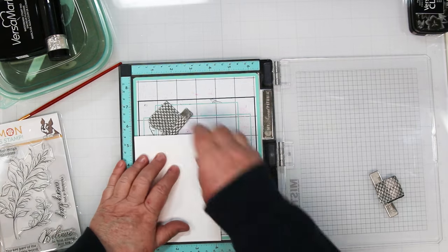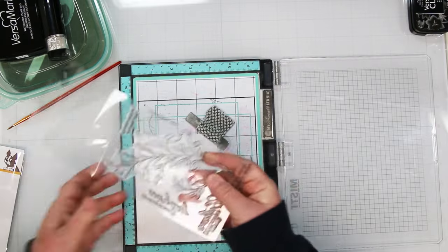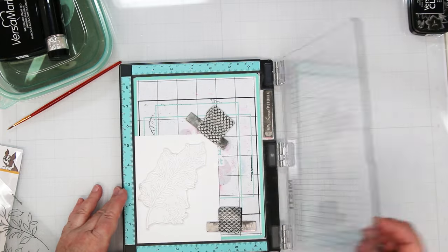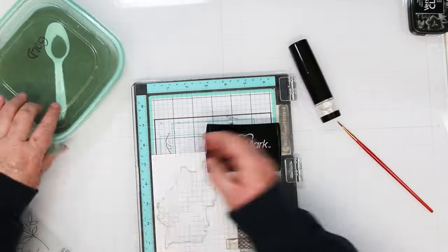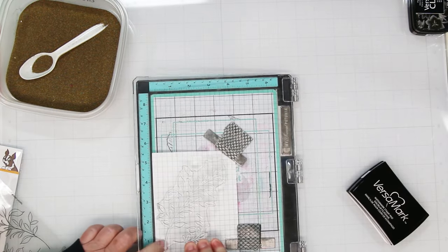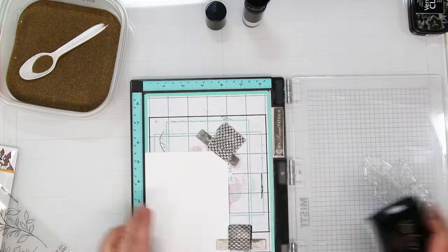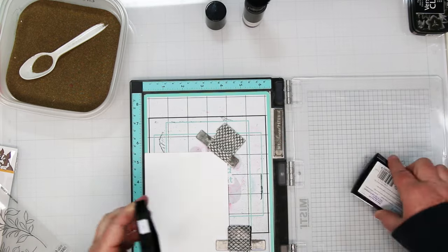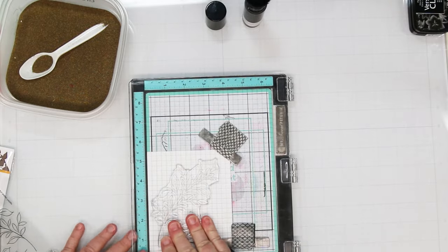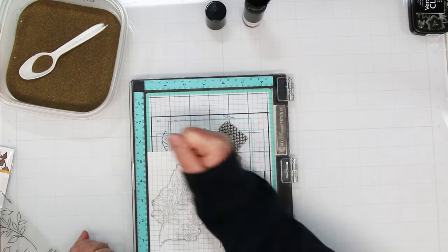I'm going to start by heat embossing my image in gold. I'm working with a piece of Hammermill white, four and a quarter by five and a half, and I'm just getting the stamp out. I'm going to put it over on the left-hand side and pick it up with the lid of my MISTI. So I've got my Versa Mark and my anti-static - I'm going to stamp this twice because this is a new stamp so it needs to be seasoned in a little bit.